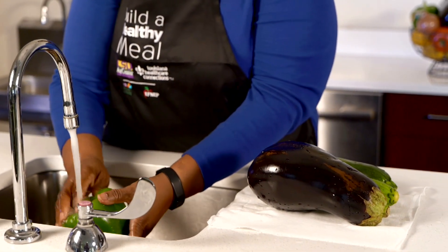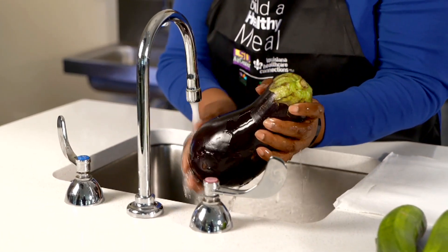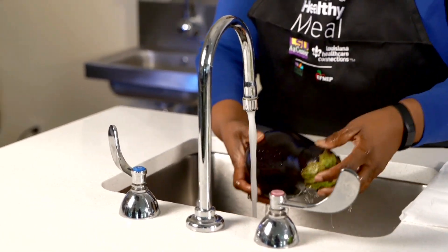Now, before we start preparing our dish, always remember to wash all of your produce thoroughly.